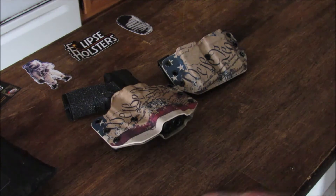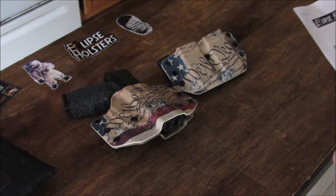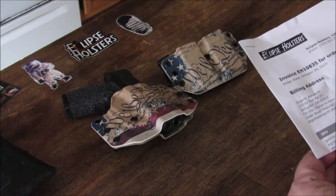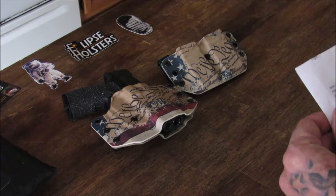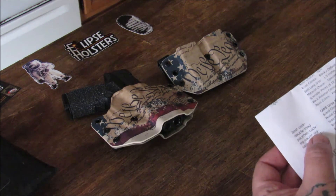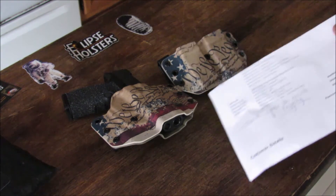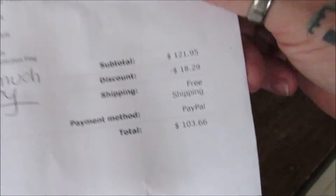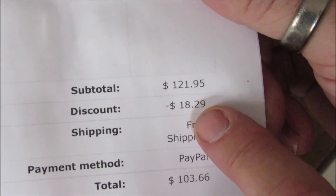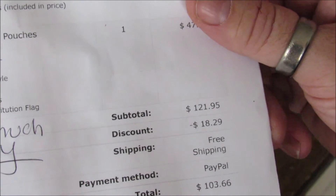For the Sig Sauer P365XL, I also ordered the outer waistband double mag pouch. The total cost of the holster and the mag pouch with shipping was $103.66. I got an $18.29 discount. They do have discount codes online if you just look them up - you can apply them and they will accept it.